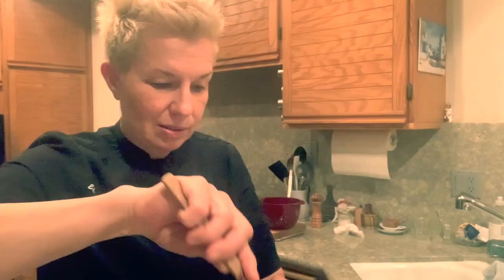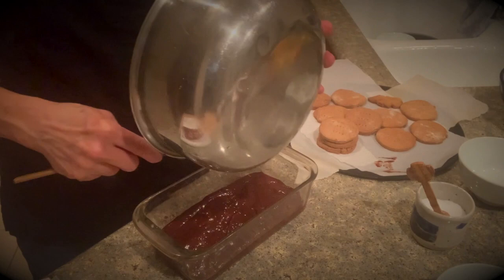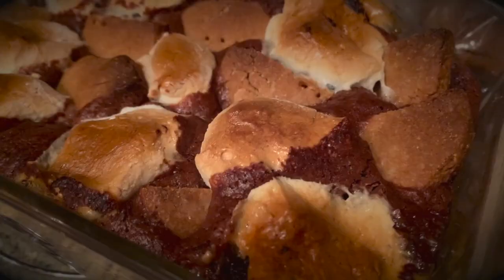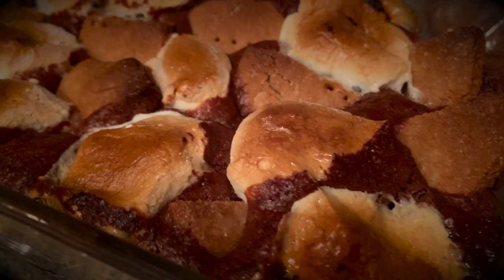I'm just going to pour this into this glass dish. Oh, that smells so good — it's so chocolatey smelling in here. Now when I want ooey-gooey stuff, this is what I'm talking about. Look at that. Mmm.